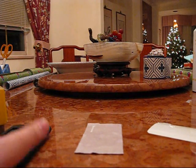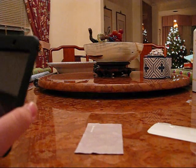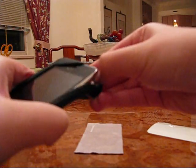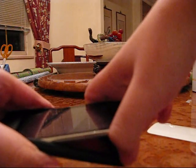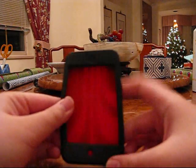The only thing I don't like about this product is it's kind of hard to take the iPod out. You have to go like that and slide it. Inside it's red.